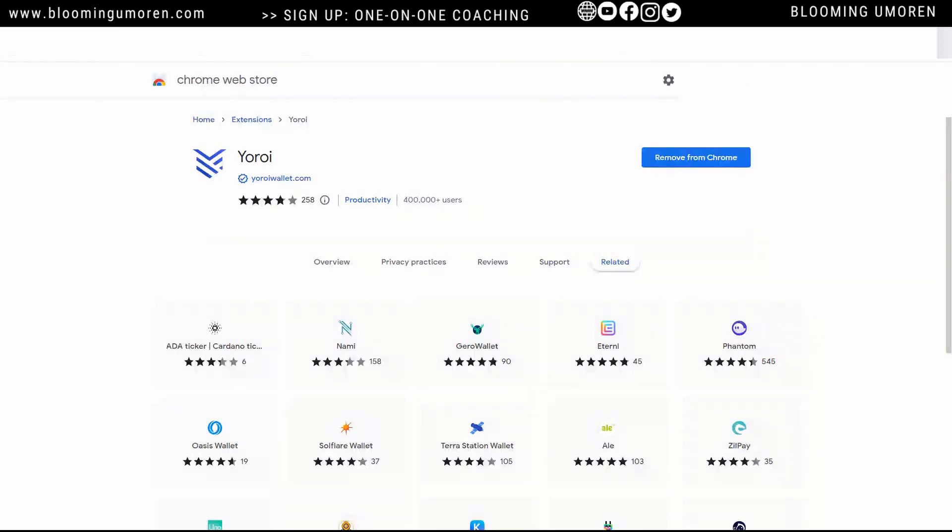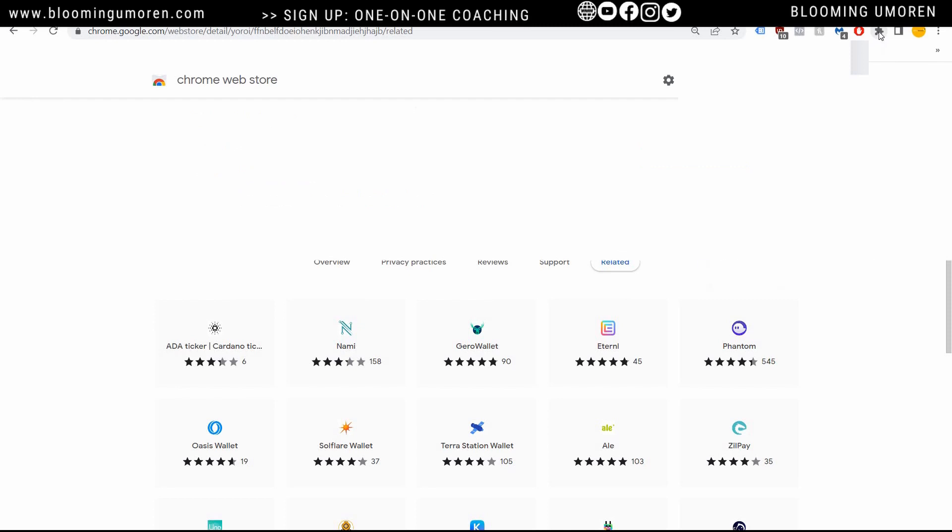One thing I also recommend is to pin the Yoroi wallet to your address bar. To do that, click on the extension icon and click on the dropdown. You can see Yoroi here — just click on the pin. Once you do that, it's going to pin it to your address bar so that you can easily navigate to the wallet anytime.